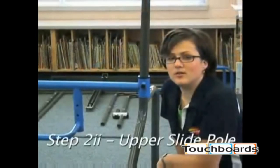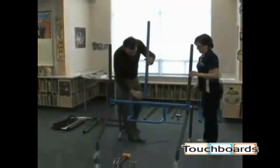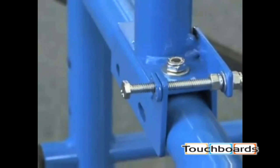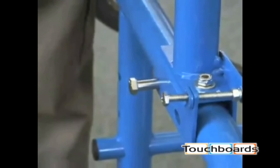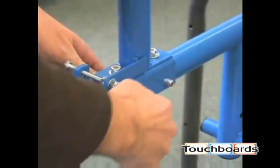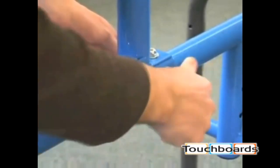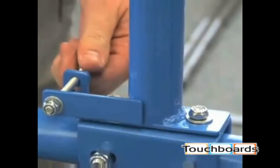Now we're going to install the frame upper slide pole. Place the slide pole onto the upper slide. Looking from the front of the unit, the long adjustment bolt should be on the left-hand side. A rubber mallet may be required to tap in the bolts. Install the first bolt into the round hole from back to front. Repeat with the oblong hole and tighten. Do not tighten the bolts on the top, as these allow the adjustment bolt to be used later when aligning the image on the board.